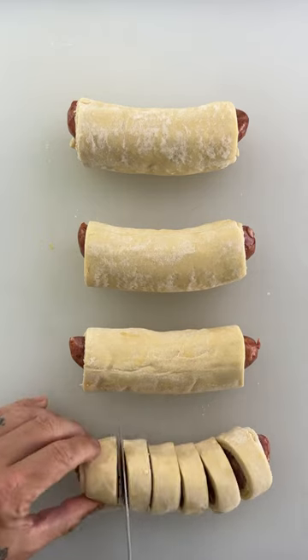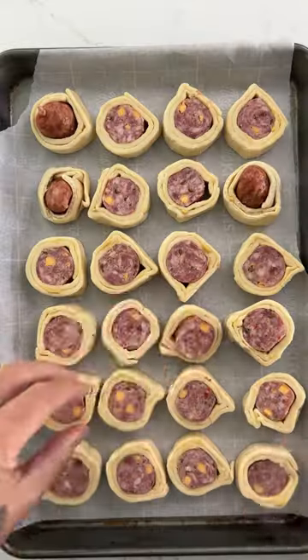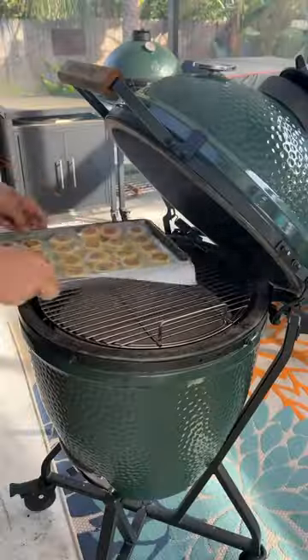Once they're all done, cut half-inch rounds so they look like that. Get some parchment paper and start to line up your little sausage bites. Get an egg wash and put it all over them.